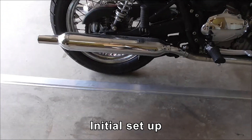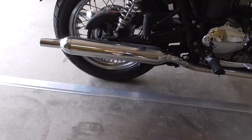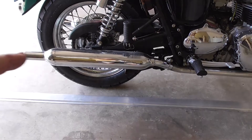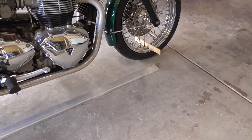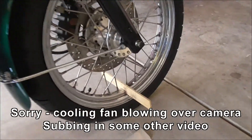I would love to use the center stand with this, but it gets in the way, which is unfortunate. What I'm going to do is take the straight edge, hold it up against the tire front and back, and then see where it lines up on the gauge at the front. I'm going to set the camera to be on the front so I can see where it lines up.